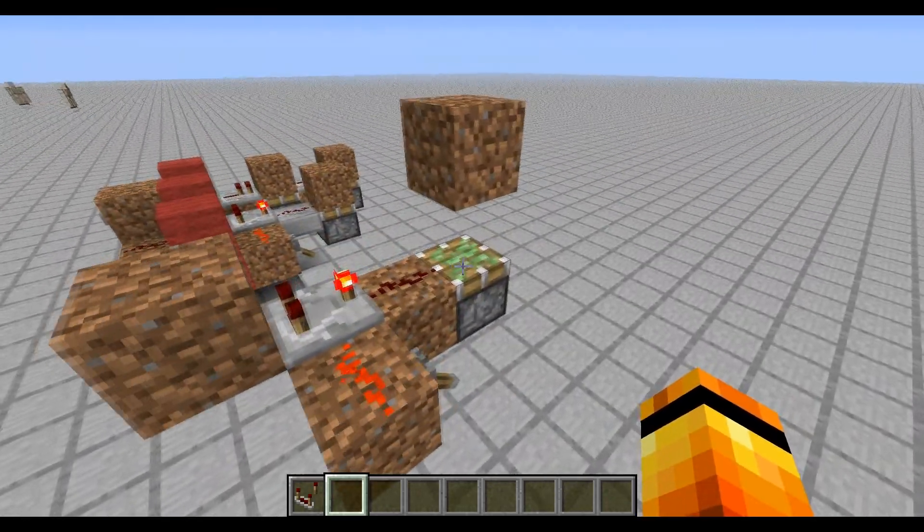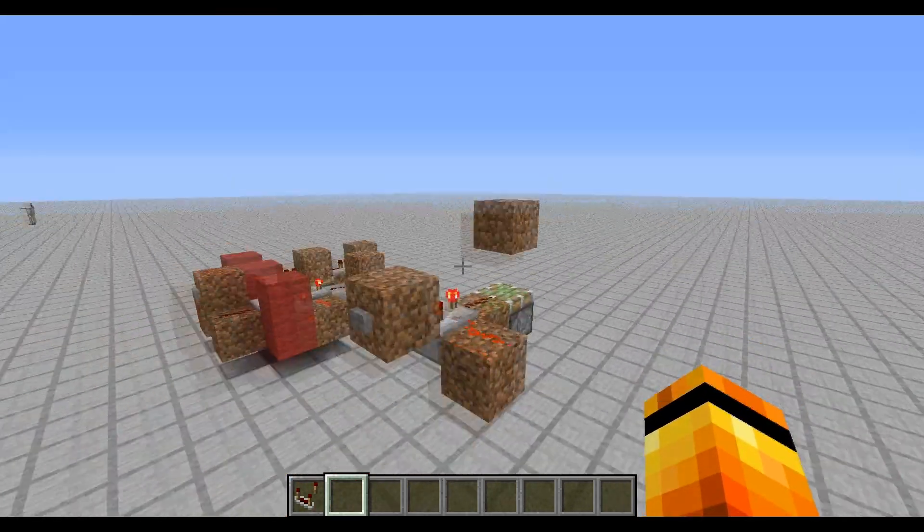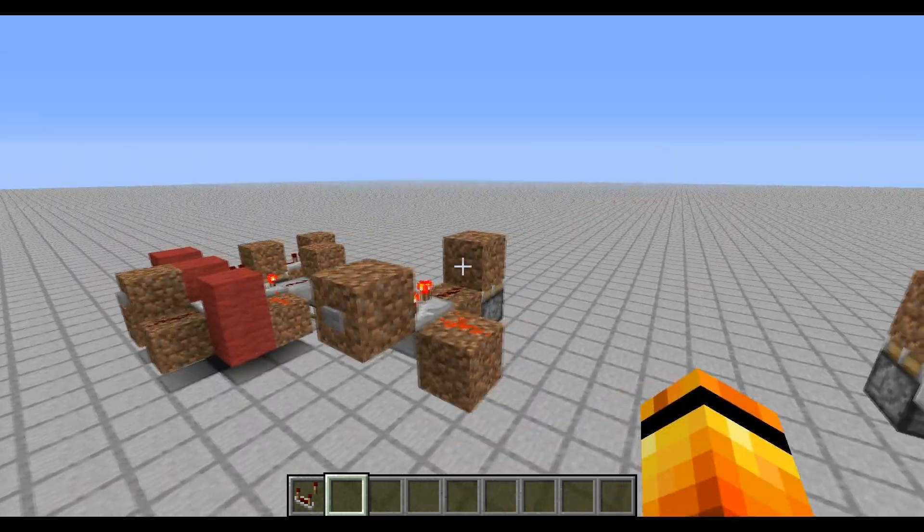This piston here is only showing you it's a 1-tick pulse because pistons lose their block only on a 1 tick. So it's definitely a 1 tick.